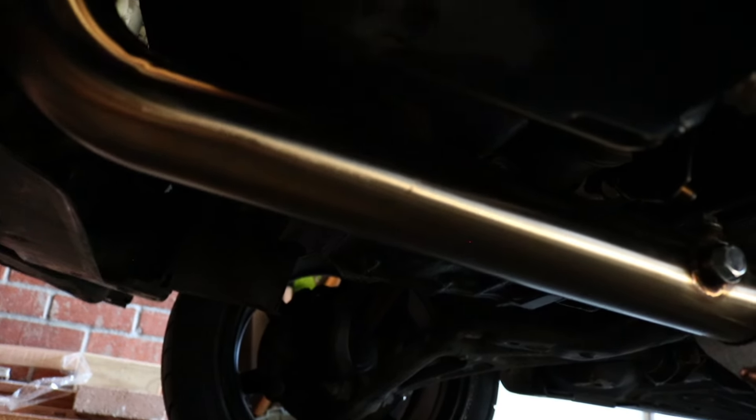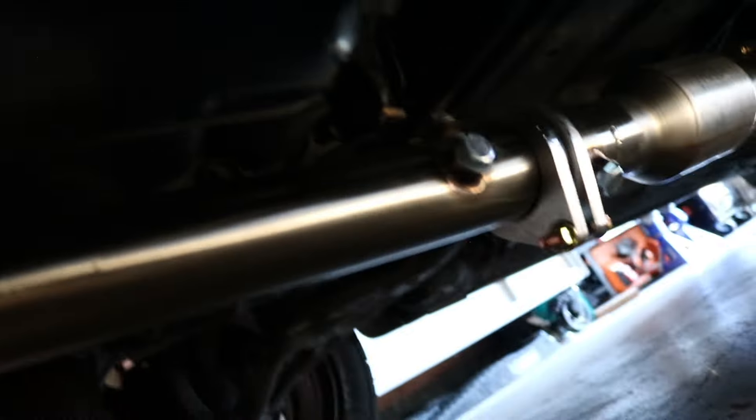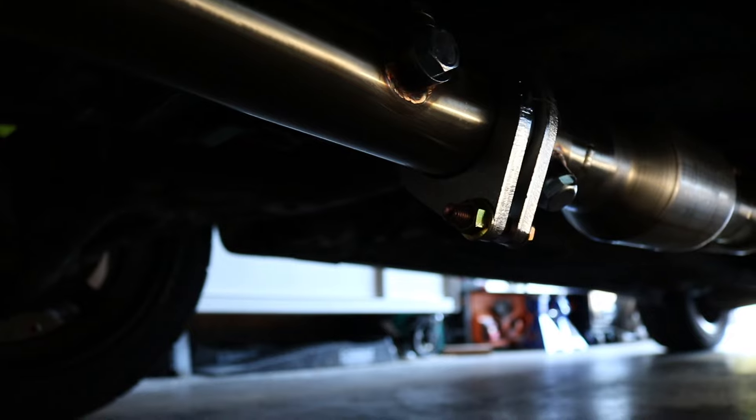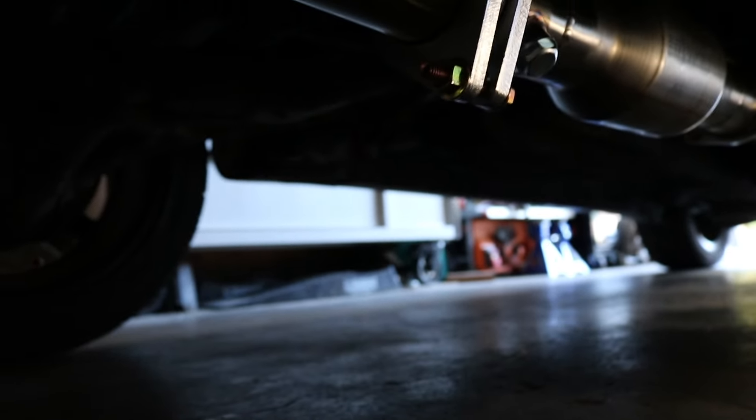Sorry guys for the random jump in the video — the camera died when I found out that my cat on the car was not going to work, so I had to use the one that came with the kit. I'm going to rotate the cat so this bolt isn't sitting at 12 and 6 when I lower the car, because that will not be fun — that's going to destroy a lot of stuff.